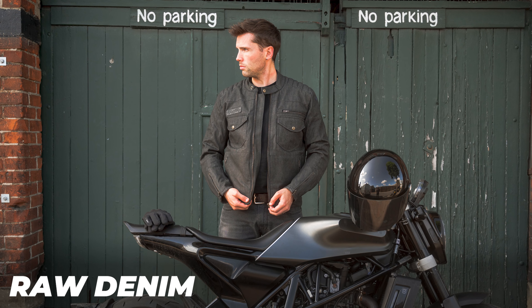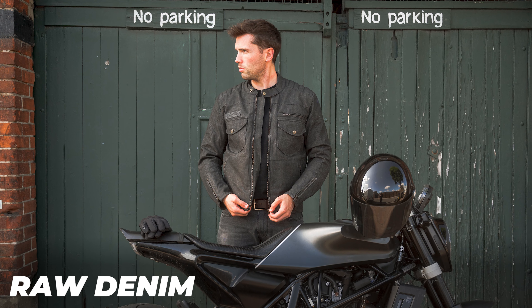It also has a waterproof membrane on the inside which is useful. I wouldn't be using this in torrential downpour — it wouldn't be my touring jacket if I knew it was going to be heavily raining — but if you're in town it's great. If you're caught in a light shower it is going to keep you dry.